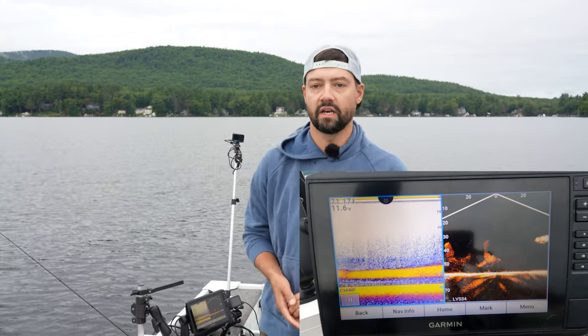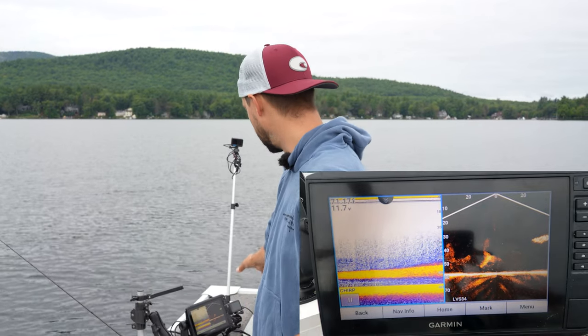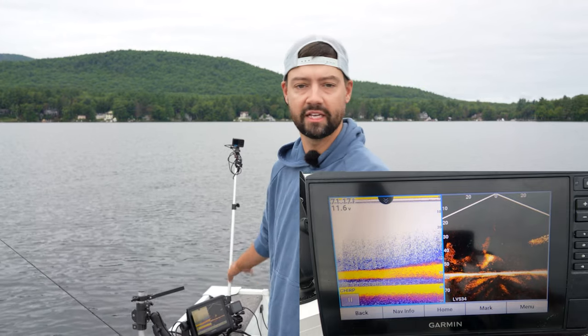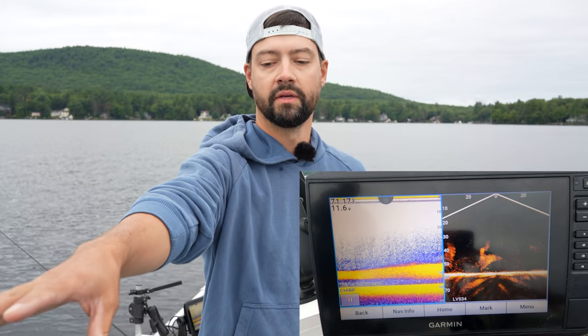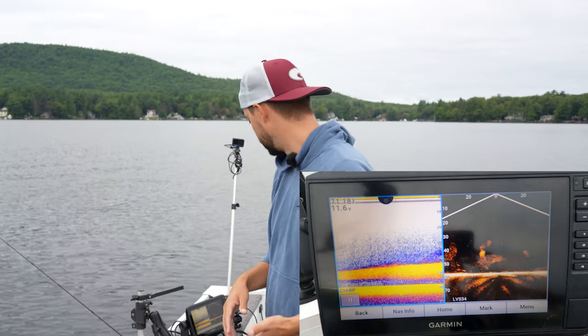One of the next techniques I'm going to show you is a screenshot view or live view of my sonar throughout the day. This is the Garmin 93SV with LiveScope. Not everybody has LiveScope, and I also have a Minn Kota Terrova with SpotLock, which is holding me in position right now regardless of the wind.